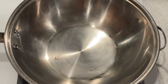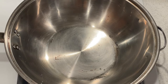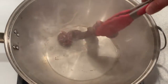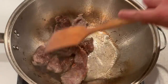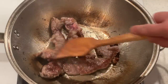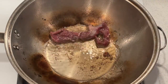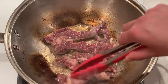Heat a large wok or skillet over high heat until a drop of water sizzles on contact. Swirl half of the oil into the wok and carefully add the lamb, spreading it in a single layer. Let it sear for about a minute, then stir fry briskly just until the lamb is no longer pink. Now transfer onto a plate. If your wok or skillet is not large enough to hold all the lamb, do this in two batches using extra oil.